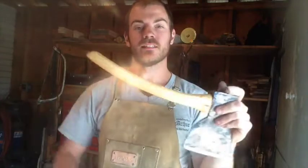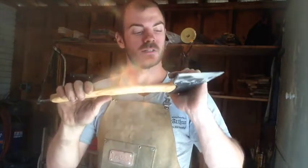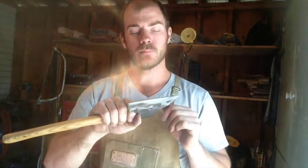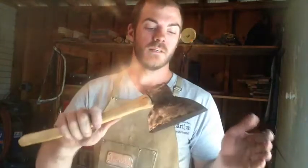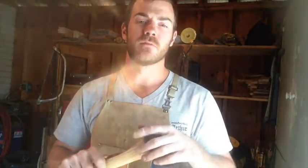I put a handle on this thing yesterday. I was all set to film it and everything like that but my battery died on my camera. I was far too excited at the prospect of finally finishing this guy and putting it to work so I couldn't help myself — I went ahead and did it anyway. But it's nothing more exciting than my other handle shaping video.